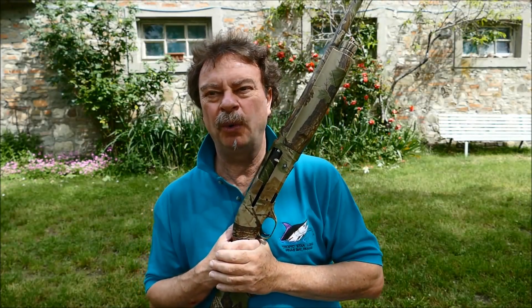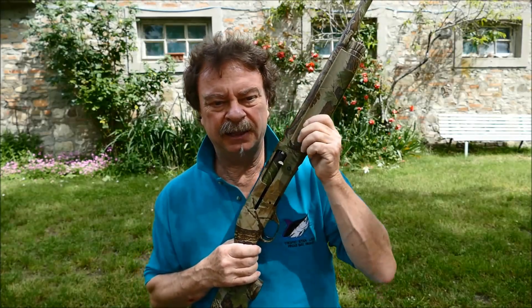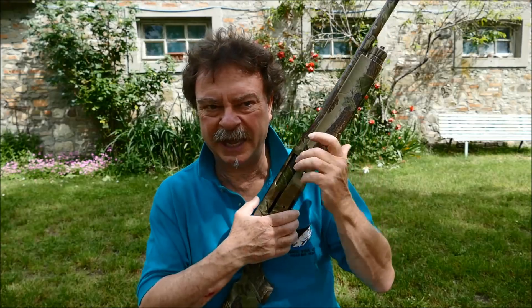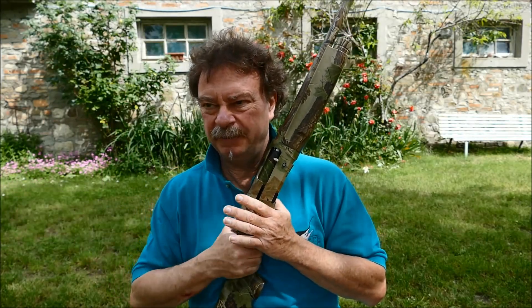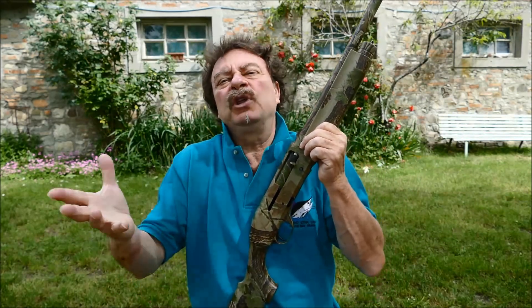Perché ho scelto l'M1 come cavallo da battaglia per quasi tutti i miei test? Perché avevo notato attraverso dei test che avevo fatto sul Benelli M1 Slug in versione normale, all'epoca lavoravo per la rivista Diana Armi e Caccia a Palla, avevo notato che pur a volte non eccellendo al massimo con alcune munizioni, riusciva sempre con qualsiasi munizione a dare delle rosate più che eccellenti per la caccia. Era per me un fucile su cui poter contare in qualsiasi occasione e con qualsiasi munizione, standard o magnum, che mi dava sempre risultati per i quali potevo andare a caccia tranquillo.